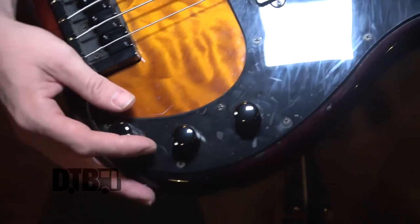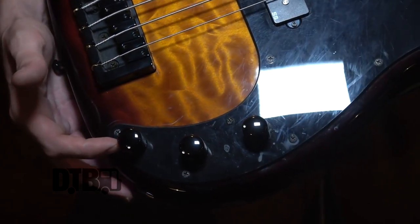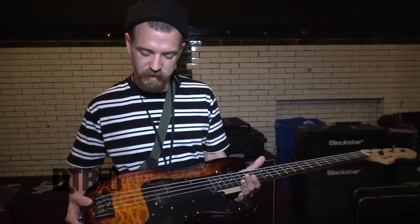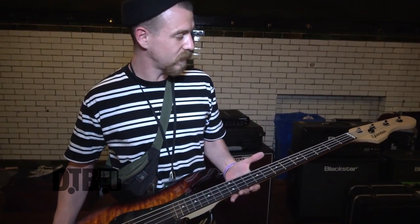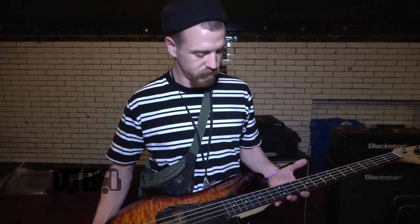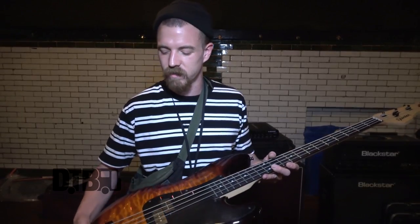I use my tone knobs a lot to soften stuff on this bass. The tone knob goes from really gritty and active and gnarly sounding, and you just push it all the way down and it almost sounds like flatwounds even if you have a gnarly gritty gauge string on there. I just use Ernie Ball regular slinkies on everything and that's what I use on this too. There's some flatwound stuff on some of our albums but live I just use my tone knob to adjust all of that.